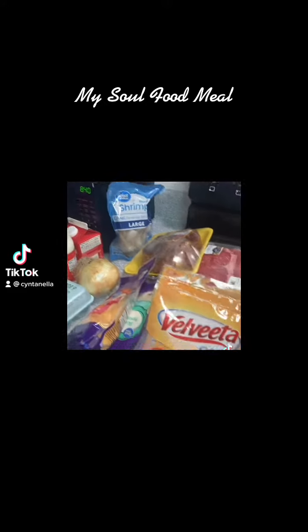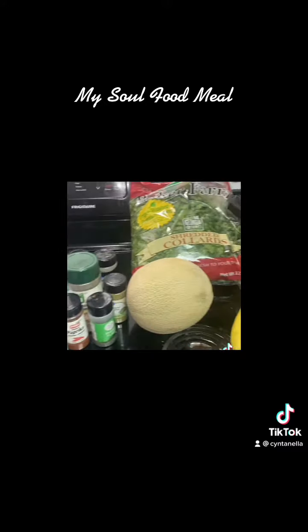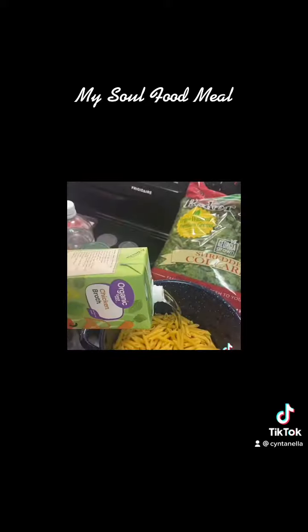What's up y'all, this is your girl Nella cooking in the kitchen today. We finna cook a full soul food meal.